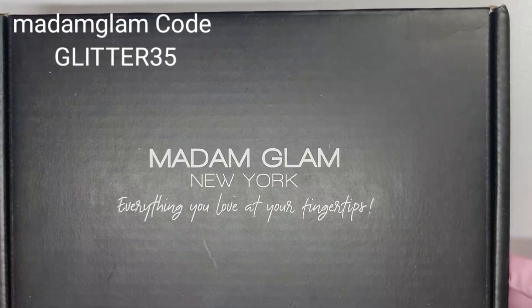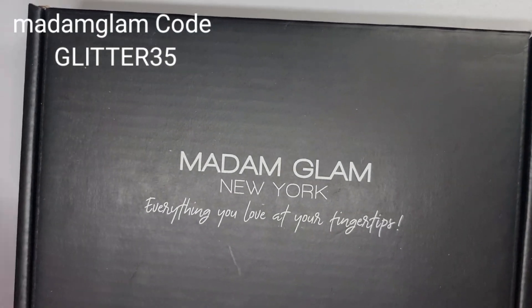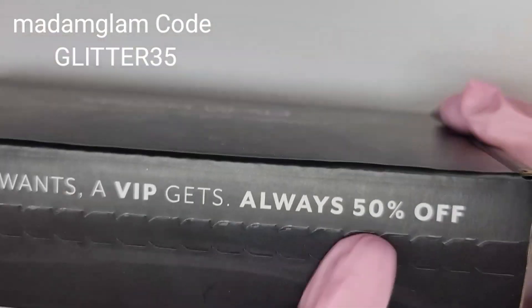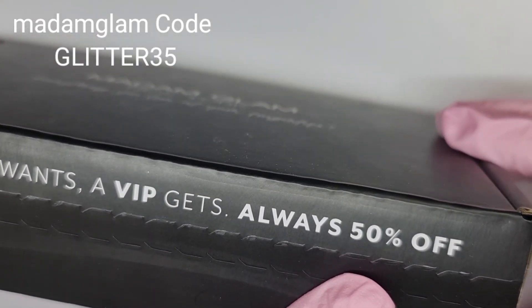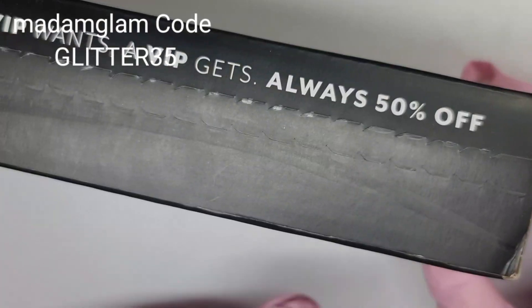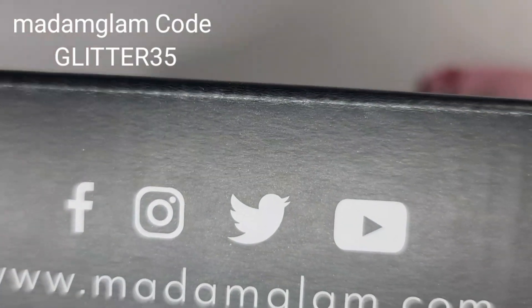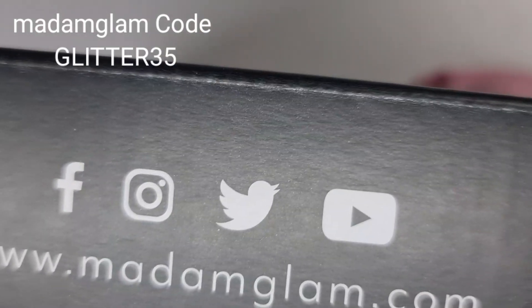Hi everybody, welcome back to another video. Today it's another Madam Glam review. Don't forget that VIPs will always get 50% off and it is $29.99 per month, which also gets turned into store credit which you can save or spend. These are the socials: Facebook, Instagram, Twitter, YouTube, which is at madamglam.com.